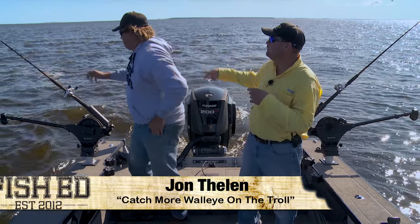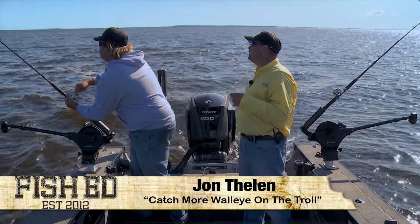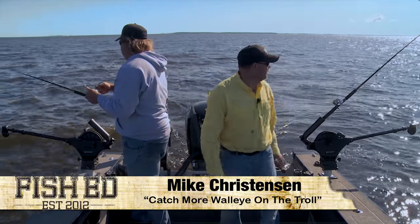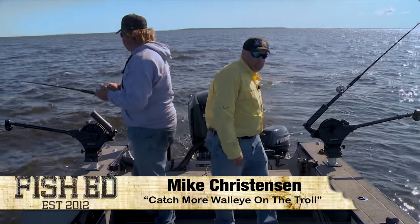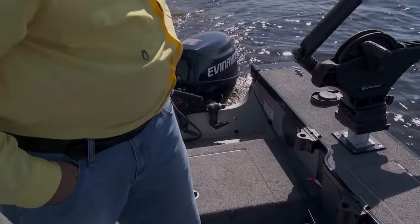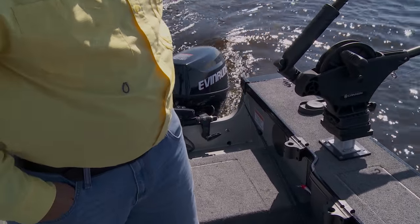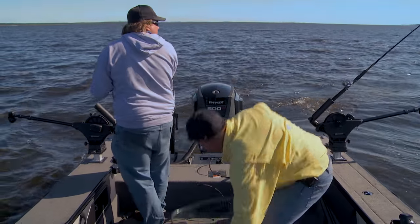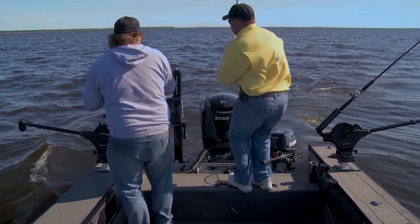There's a fish — that might be a decent one. I'm gonna spin this boat here just a little bit. Be a net fish? Oh yeah. That's a good way to start our day right here.